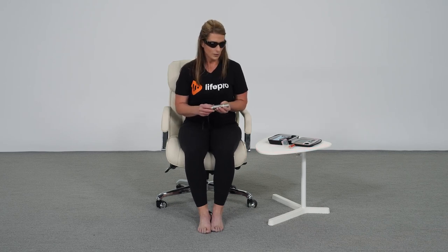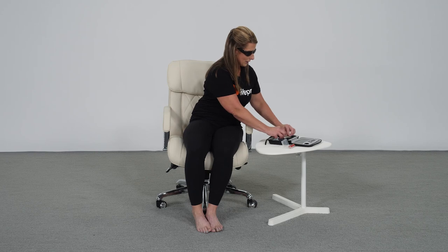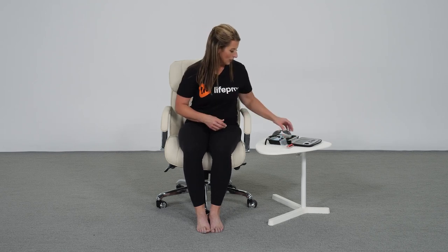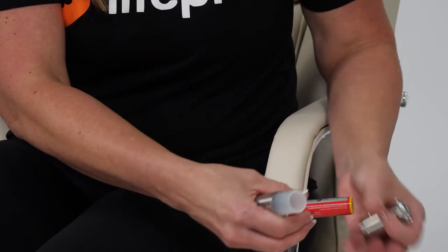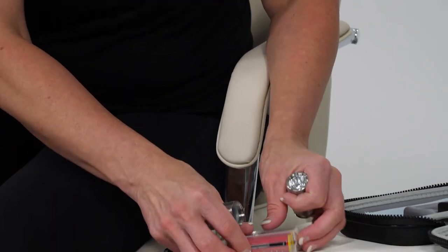We can turn that off and put it away. If you take it from one place to another, make sure to remove the rechargeable battery and put it back into the battery housing so you don't end up with a dead battery when you get where you're going. I automatically take these out just from a safety standpoint.